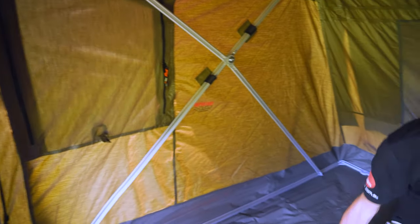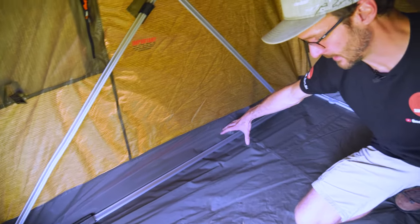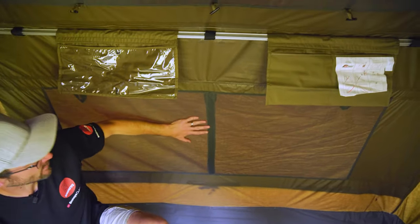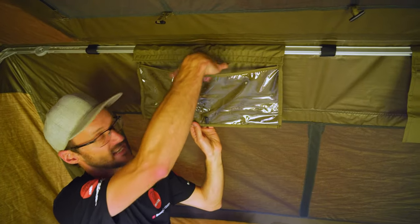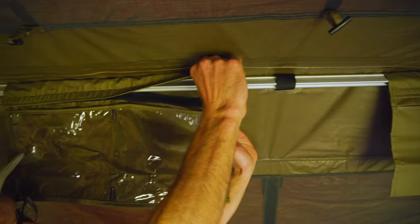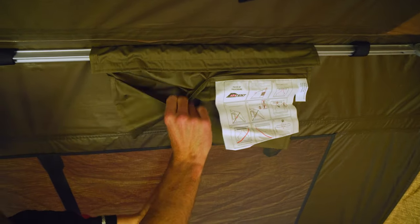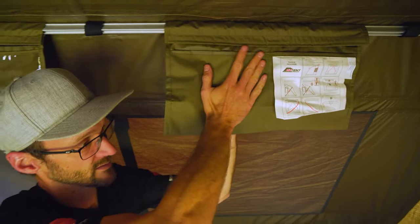Stepping inside and covering the features — starting at the base, the low-level pockets that used to feature on the RV tents are no longer there, as they tended to disappear under your mat. Instead, there are now pockets higher up on the back wall — a media-style pocket where you could place a tablet to watch a show, plus storage pockets on the other side in the same eight-ounce polycotton canvas. Two pockets, one on each side, to store gear up and out of the way rather than down alongside your bedding.